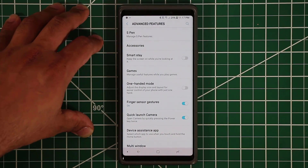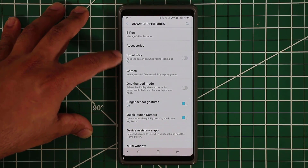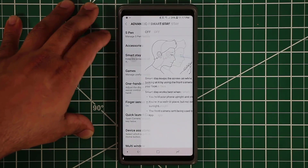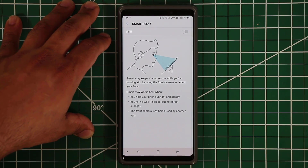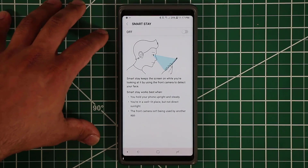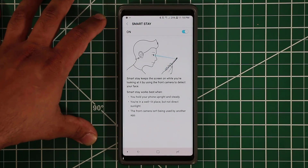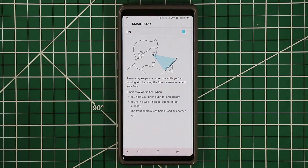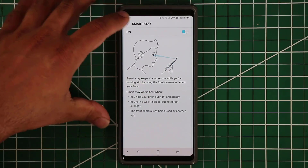The next feature is called Smart Stay. This is a very useful trick — it makes sure your phone stays on as you stare at the screen. The sensor on the top knows you're staring, so the screen remains on as long as you're looking at it. It's great for reading articles, since sometimes the screen locks and you have to re-log in.